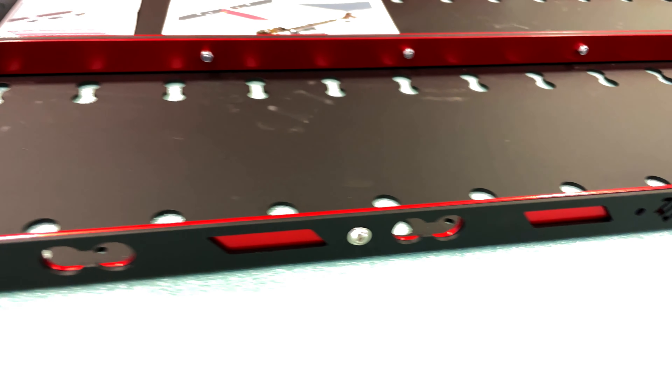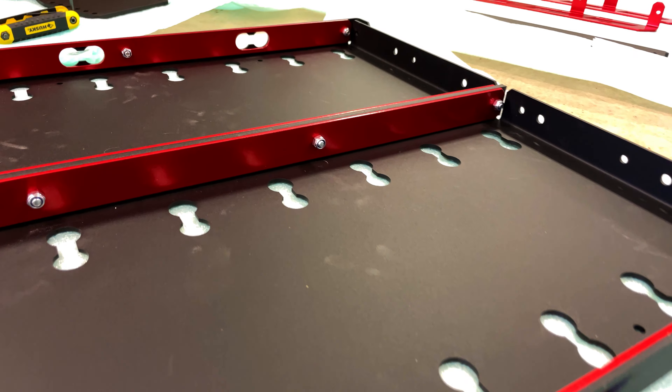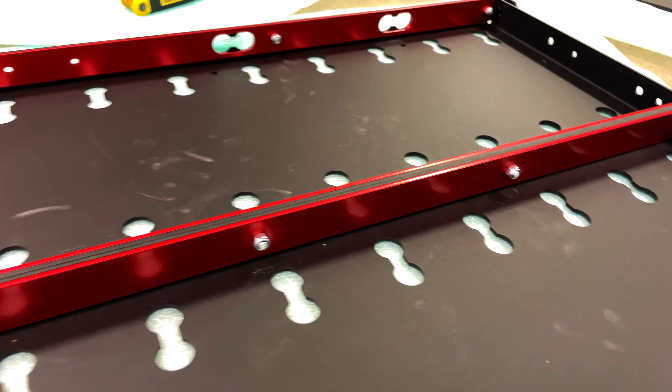These vertical supports are what give the shelf its incredible strength. We now have the main shelving unit assembled. Let's flip it over and put the shelf brackets on.